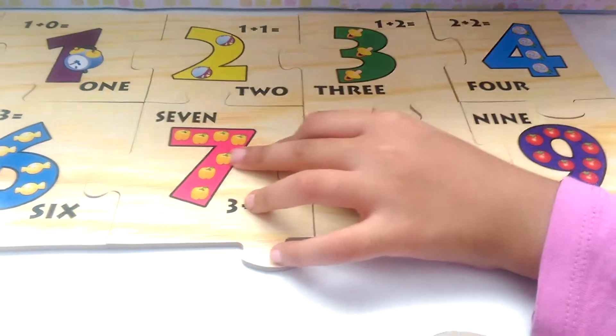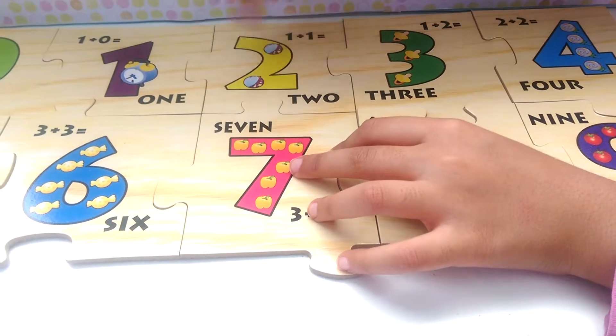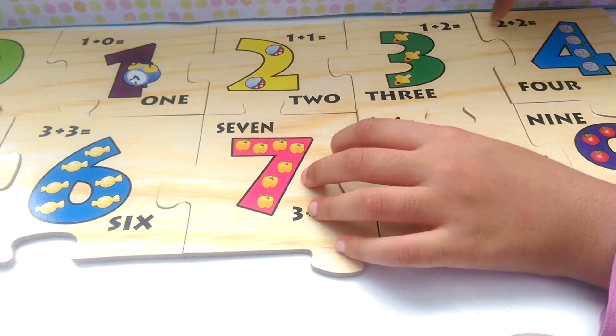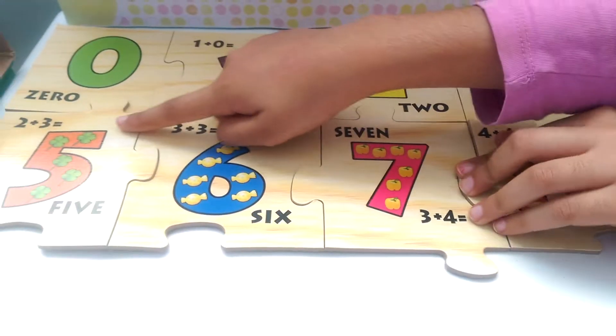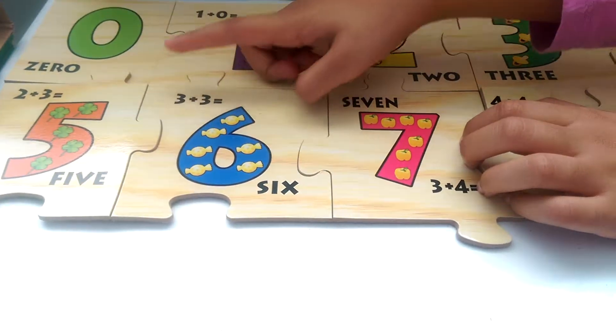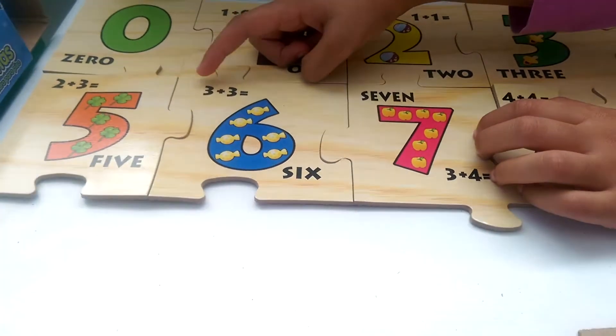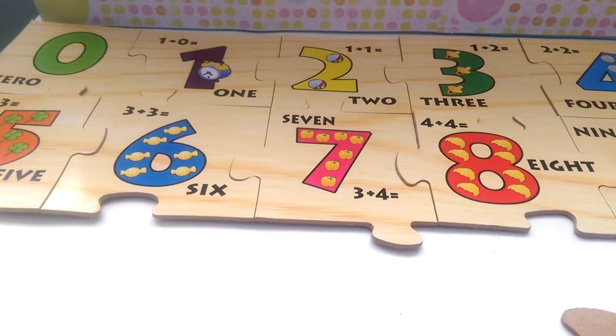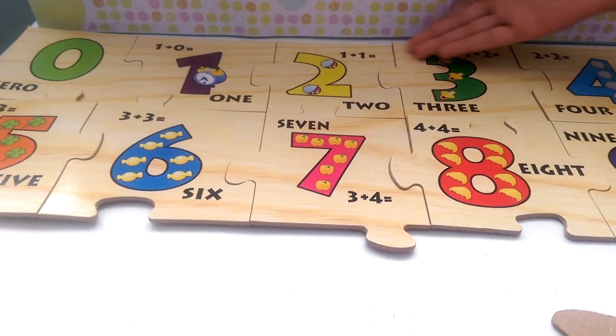So it says 1 plus 0 equals 1, 1 plus 1 equals 2, 1 plus 2 equals 3, 2 plus 2 equals 4, 2 plus 3 equals 5, 3 plus 3. So there's addition here — you can see the numbers right here.